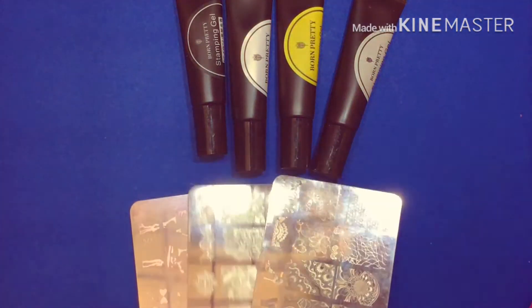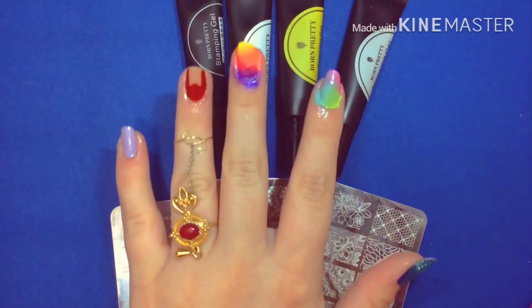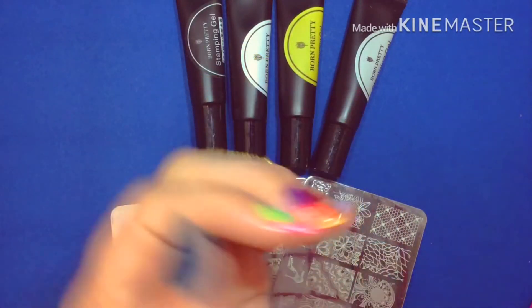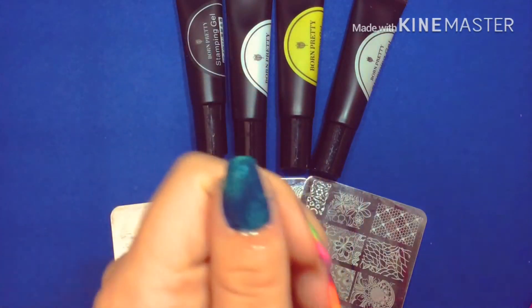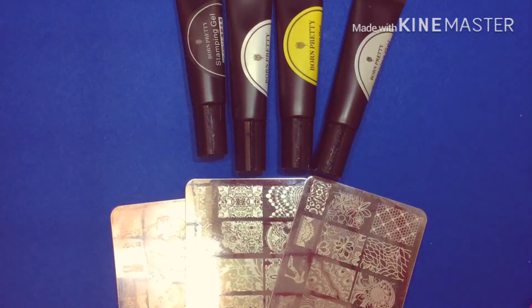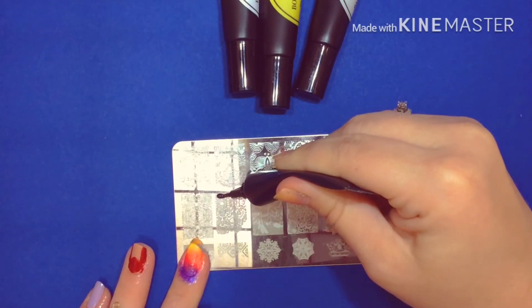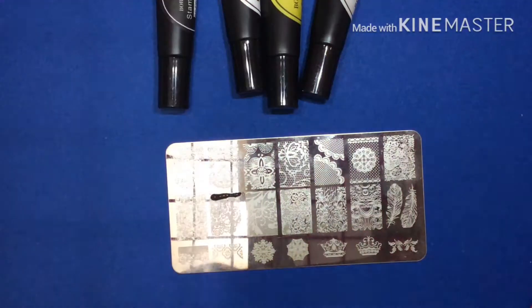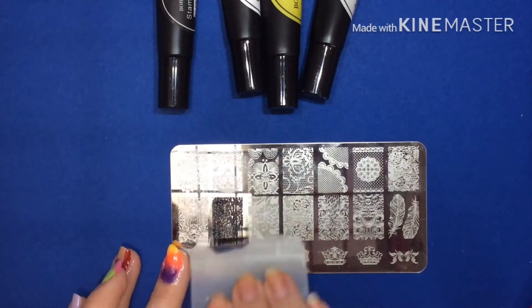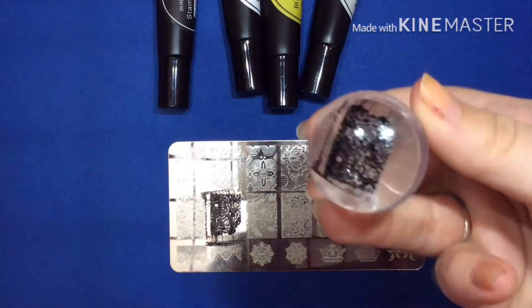Here are my three nail plates again. I will be showing all four of these colors, and they are gel colors so I will have to put them under a UV light. Some of you might have noticed that I have five different colors painted on my nails — that's so we can see different designs for each nail. So we just squeeze a little bit of nail polish at the top, then take our little scraper tool and scrape down to pull the nail polish through the whole design. Then we stamp it onto our nail.